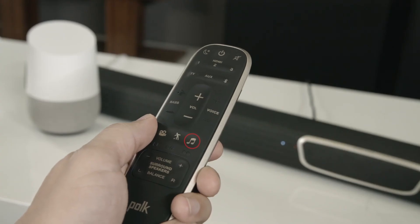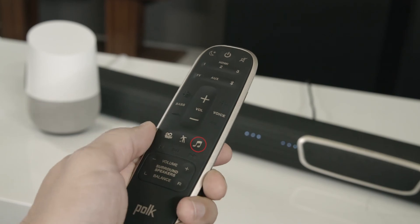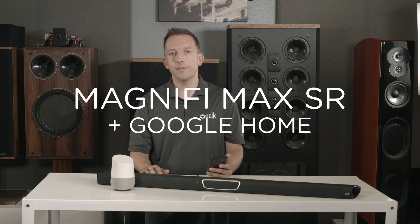For the best listening experience, we recommend music mode on the Magnify Max. Thanks for watching.